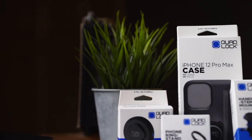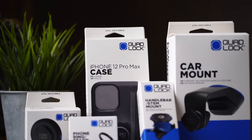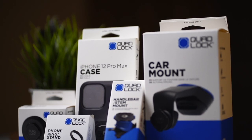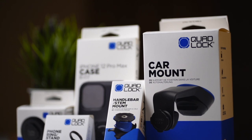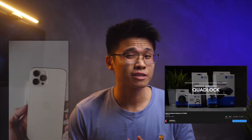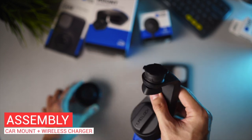Today we'll be taking a look at a bunch of QuadLock accessories, mainly featuring Apple's iPhone 12 Pro Max with the car mount system along with the Qi wireless charging module. If you have missed the massive unboxing video posted last week, you can check it out in the card above right here. The iPhone 12 Pro Max case short video is also available in case you have missed it as well. So let's dive right into setting up the car mount with the wireless charging module.